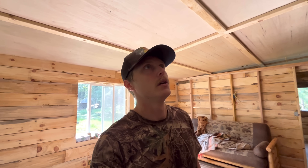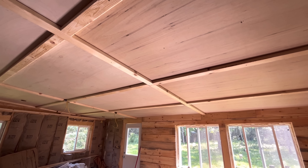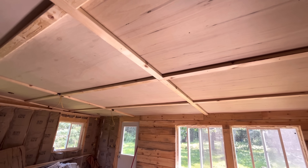On the seams it gets kind of wavy, so the 2x4s clean that up and make it nice and tight and give it a better look. Pretty cheap way to do a ceiling. Probably not everybody's thing, but I think it looks decent and you don't have to mud and tape it. Big fan of that.